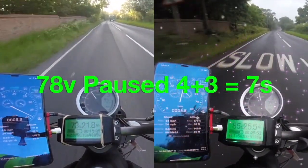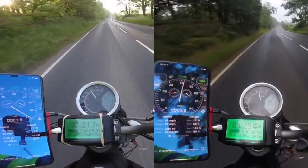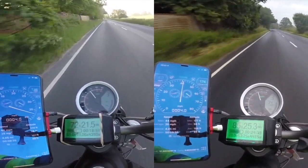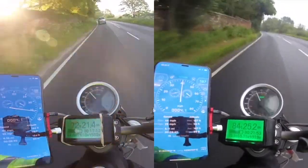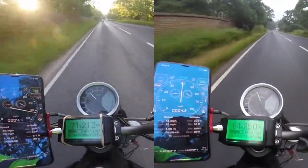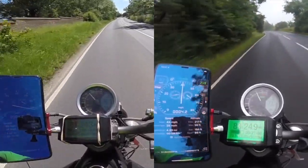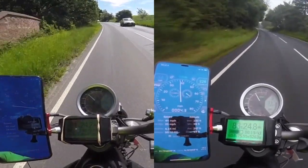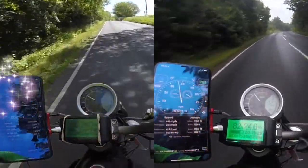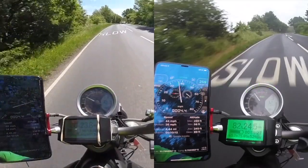We pause for another three seconds, so a total of seven seconds. The 78 volt bike is faster — you can see on the phone the altitude increasing as we go up the hill. We're going to pause for seven seconds here for the 78 volt bike for the 70 volt bike to catch up. Now the 70 volt bike is in the lead.